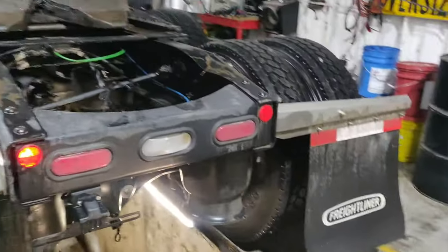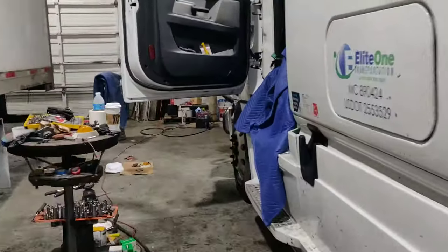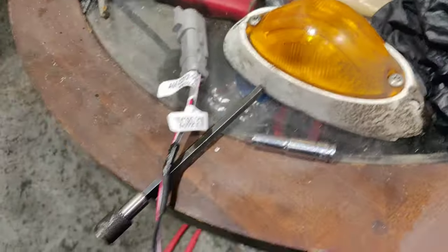But sometimes, because of a bad sensor, you'll press the brake pedal, release it, and the lights will stay on. So now we're going to connect the right sensor with the harness.